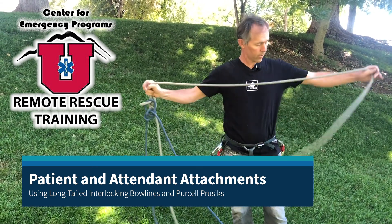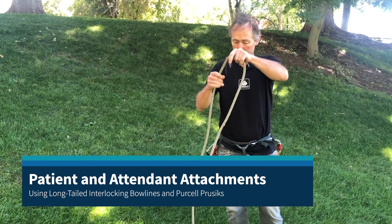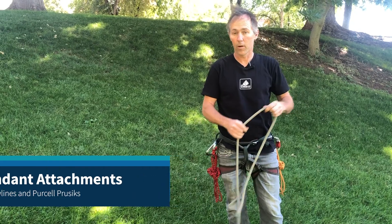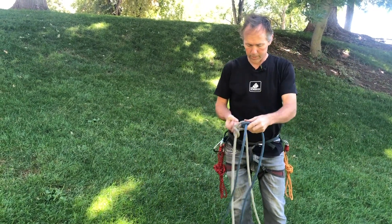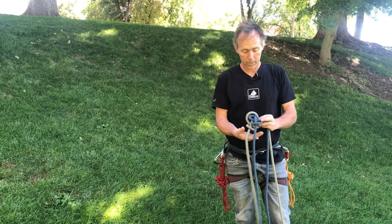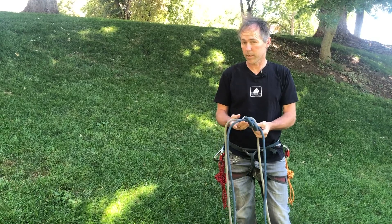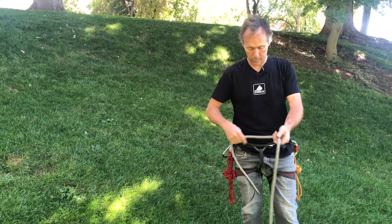You can see both of these are tied with tails that are longer than a wingspan — a wingspan plus a little bit, almost three meters worth of tail there. I'm going to be using a two-tension rope system, so it doesn't matter which rope goes to me and which goes to my patient. I'll just randomly pick that I'm going to be in the white rope.